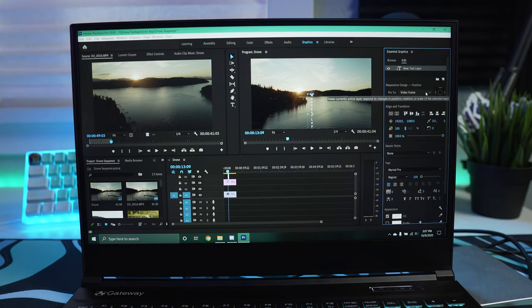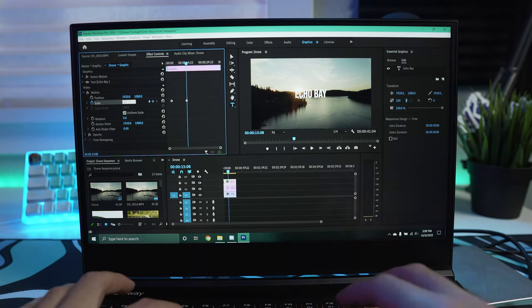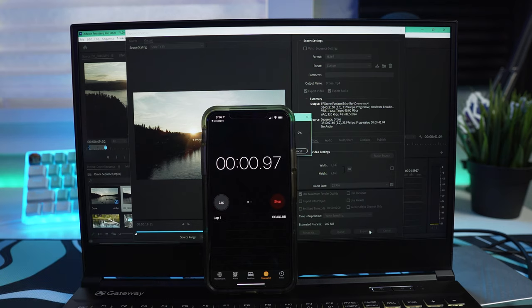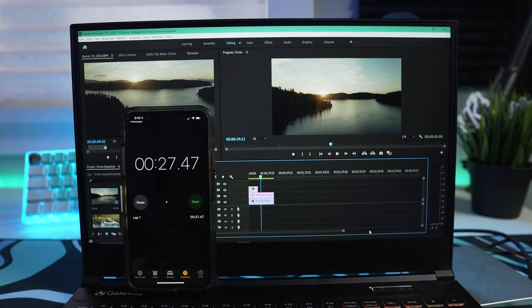Onto the most important part for me — video editing in Premiere Pro. This laptop has an RTX 2060 so GPU-accelerated rendering using its CUDA cores will be utilized. I added some 4K drone clips from my DJI Mavic Air 2, applied a couple adjustment layers with color correction and a small graphic, then took the 40-second clip and used the general YouTube 4K render settings. This laptop was able to render that clip in just 27 seconds — faster than real time, basically rendering in almost half the actual clip length. Pretty amazing what GPU acceleration can do for video editing.